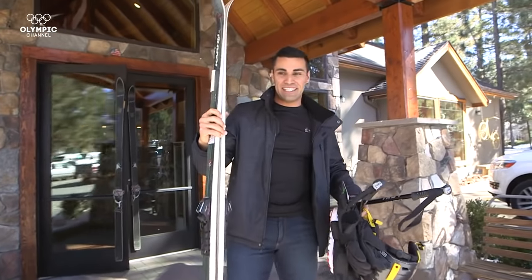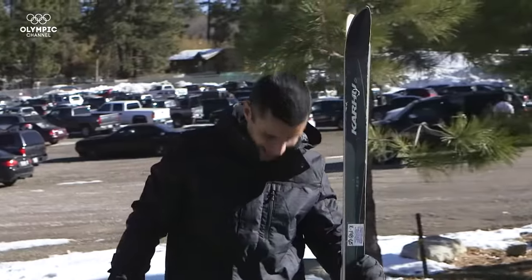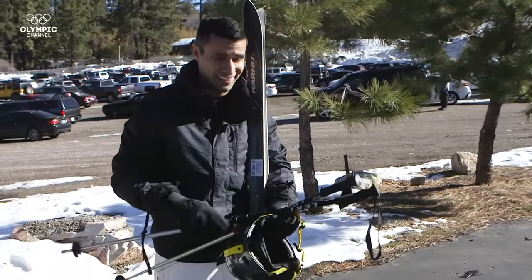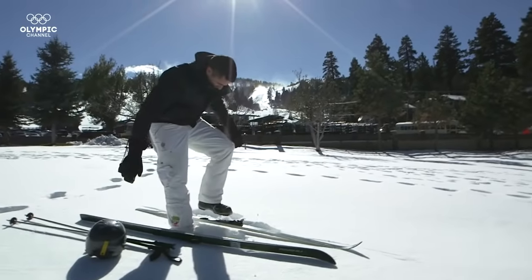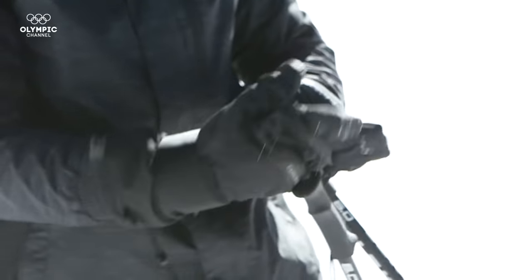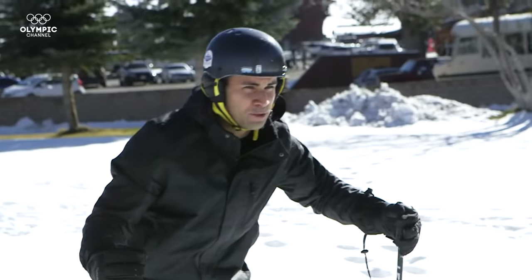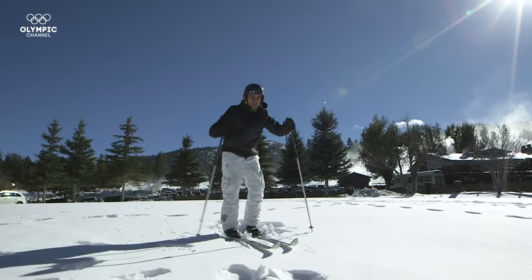I've got all my gear, it's time to go and find some snow. He mentioned something about these poles, but I was too excited and wasn't listening. There it is. You can tell I've never used these things before. I saw this in a movie once. I haven't quite figured out how to stop, but I'm sure I'll figure it out as I go.